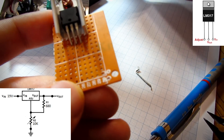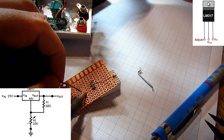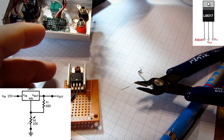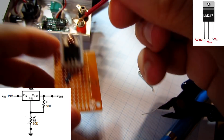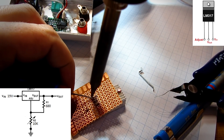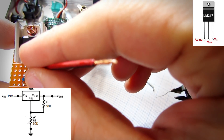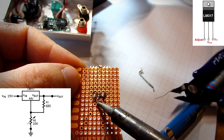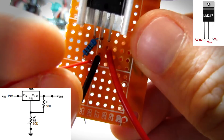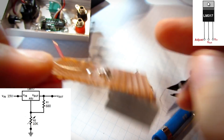A 618 ohm resistor will be connected between the output and adjust pin. Pin 3 on the LM317 is the input pin — I will solder the red wire on it. The middle pin is the output pin — I will solder a wire to it. On the first pin I will also solder this small wire. That wire will be connected to the potentiometer, and the other side of the potentiometer is connected to ground.